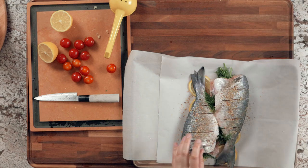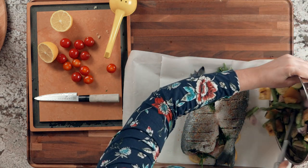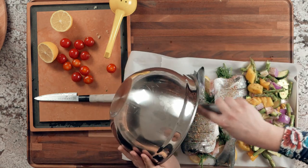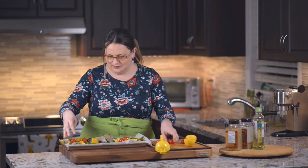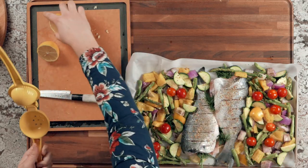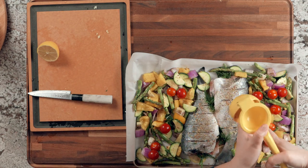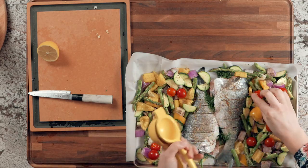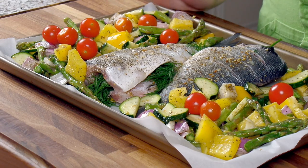Take your seasoned vegetables and place them all around the fish wherever there's space in the tray. Place the cherry tomatoes at the edges. Finally, take half a lemon or a whole lemon and juice it over the fish and the vegetables. Now bake at 400 degrees for 30 to 40 minutes, depending on the size of your fish and your oven. Once it's ready I'll show you how it looks.